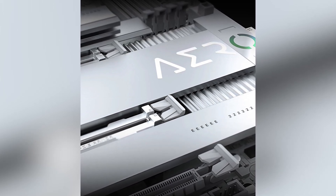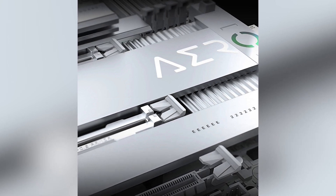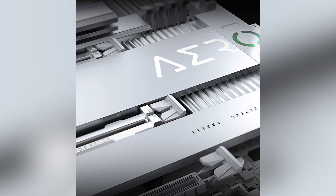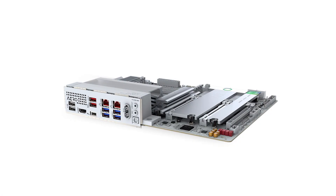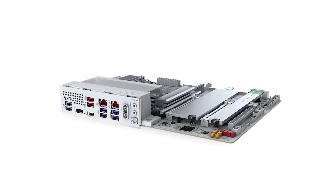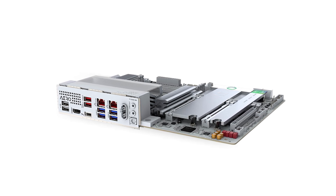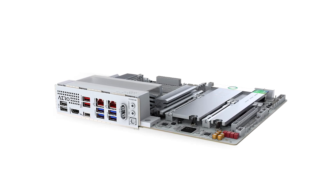Connectivity is another strong suit of this motherboard. It comes equipped with Thunderbolt 4, providing fast data transfers and versatile connectivity options for various peripherals. The front USB-C port adds convenience for connecting modern devices, and the sensor panel link offers integration with external monitoring displays, allowing you to keep an eye on system performance metrics in real-time.